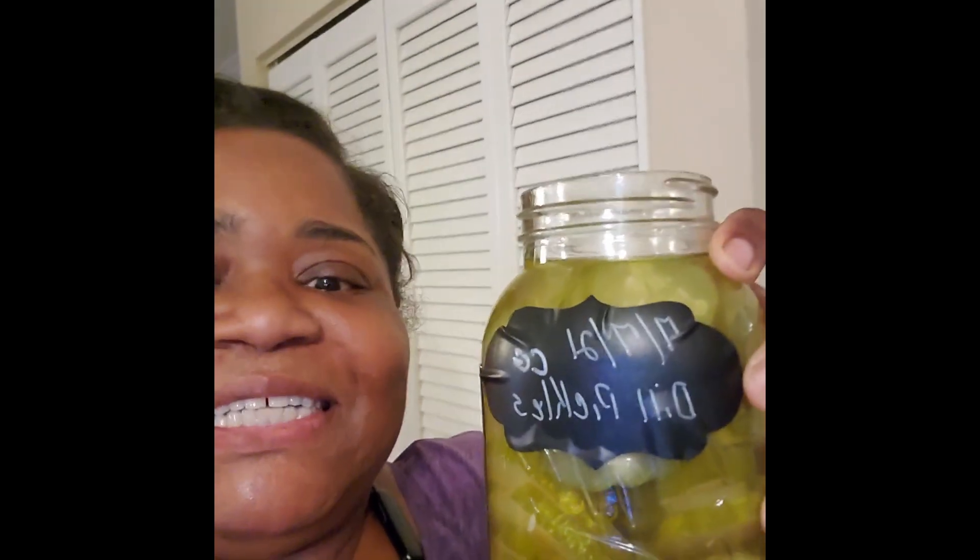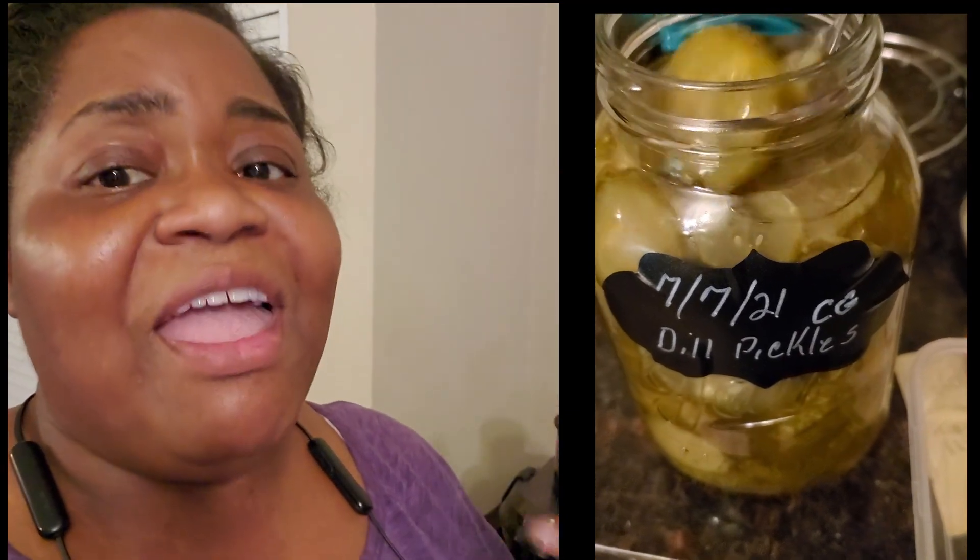I opened up my pickles that I made on the seventh. When I opened them and tasted them, they taste like bread and butter pickles, which is what I wanted — to get rid of that cucumbery taste. They got a little hotness to them but they're good. I did a test run on KG and he was like, 'That's it!' So I got me a recipe for my pickles that are really, really good.